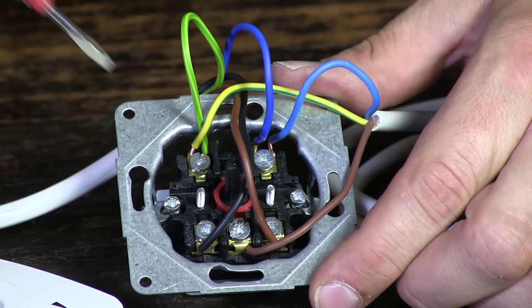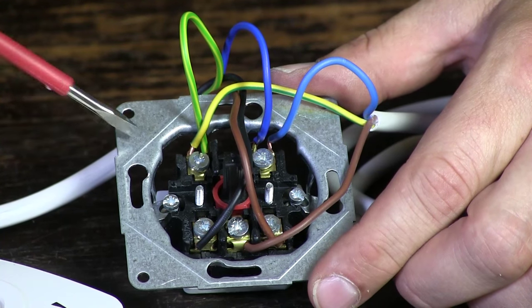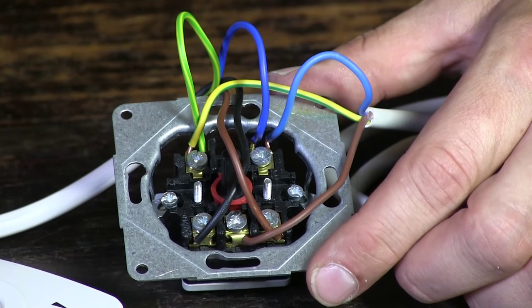Normally of course these cables would come from the back, but that would be difficult to show in this video. So keep that in mind — that everything comes from the back, otherwise the front plate will interfere with the cables and it will not look very tidy.